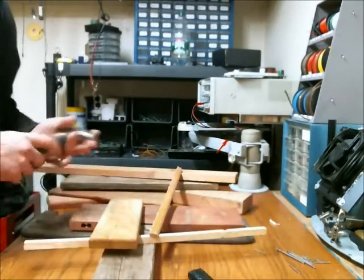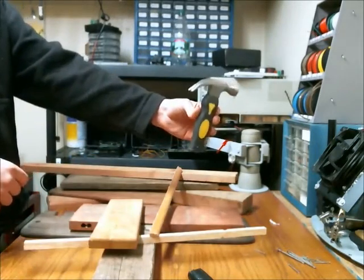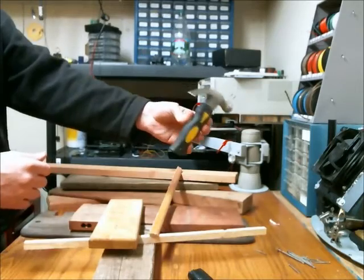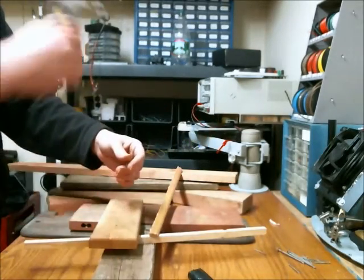Alright, next hammer in the lineup is this little short hammer. I don't own this one — this is one I borrowed from someone. I personally think they're garbage. The short handle makes it very cumbersome in your hand.